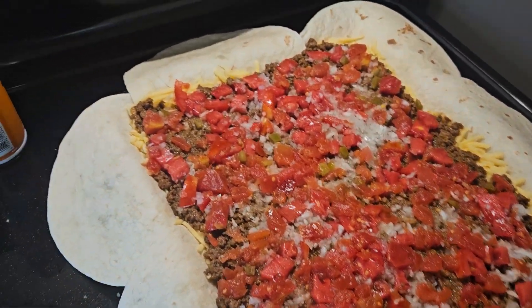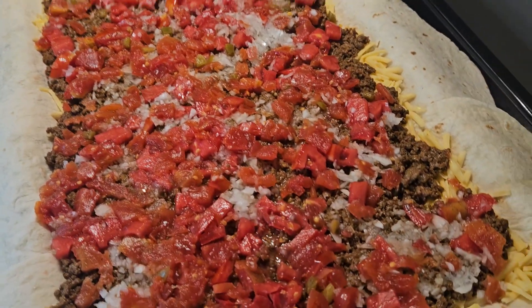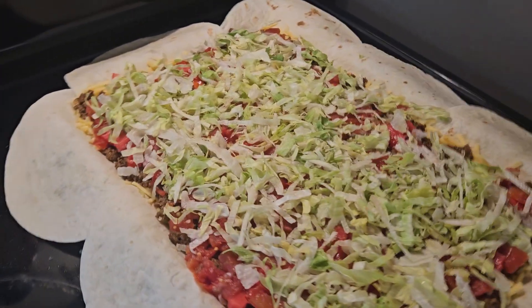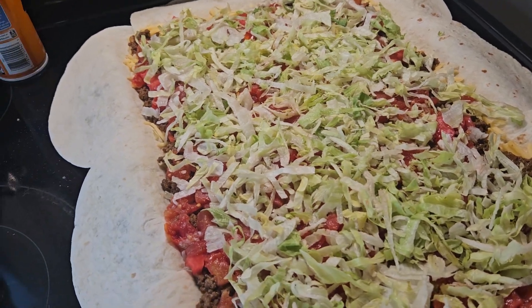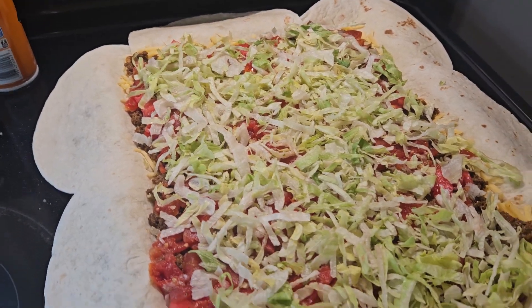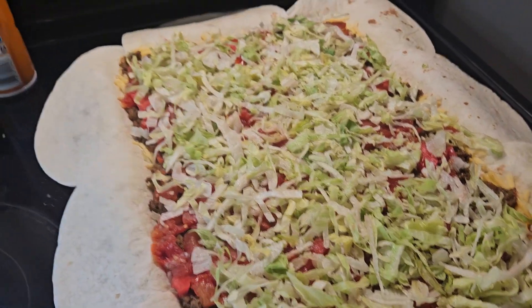Then add your lettuce. After that, add sour cream — it's easier to use the pouch so you can squeeze and spread. You're going to want to use most of it.